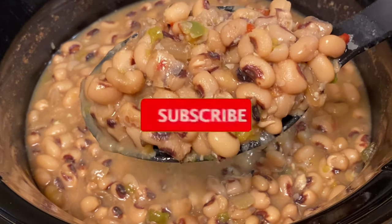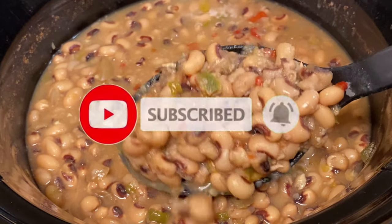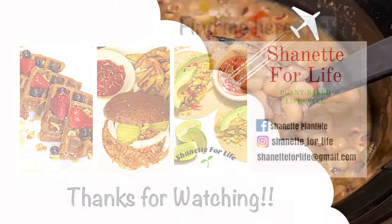Don't forget to like, comment, and subscribe to the channel. Make sure you turn on that notification bell so that you'll be notified each and every time I upload a video. I'll see you guys on my next upload. Thank you.